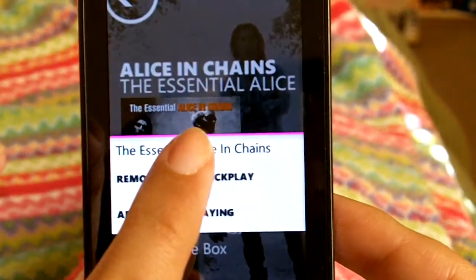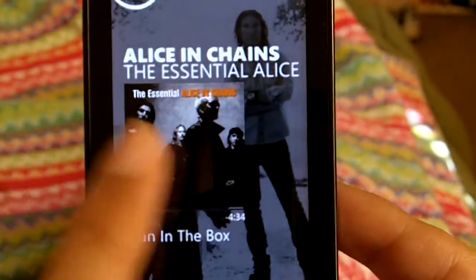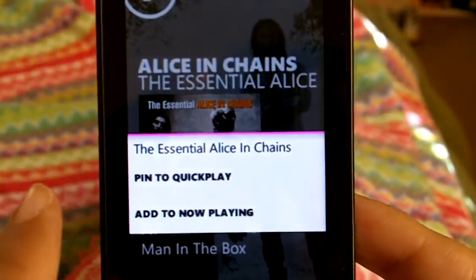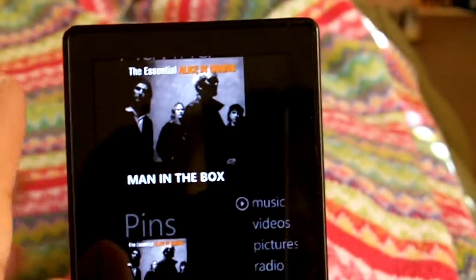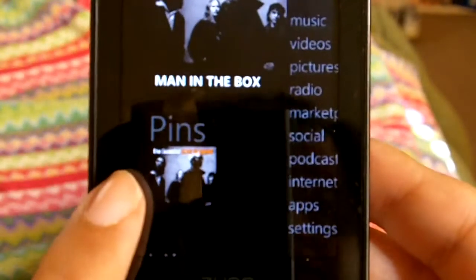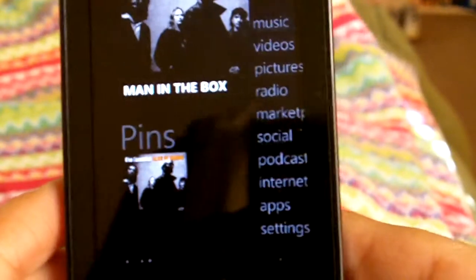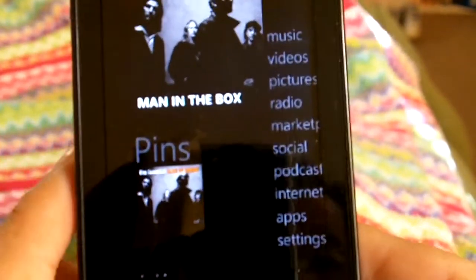You hold this down and it says 'remove from Quick Play' because I already did it. Let me remove it and then I'll show you. Hold it down — you pin to Quick Play. That's the back button. You click on there and go back, and here you'll see it's pinned. Now what this does is it's permanently there for the time being and you can just go back to it.